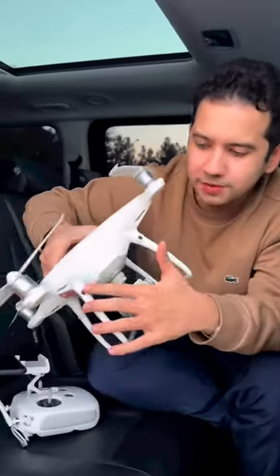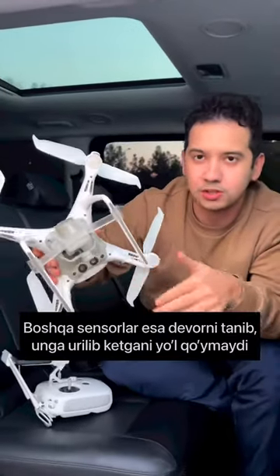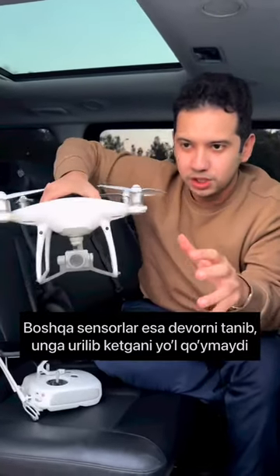What do you want to do with the sensor? For example, with the drone that is on top of the water.